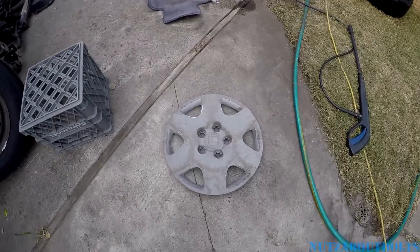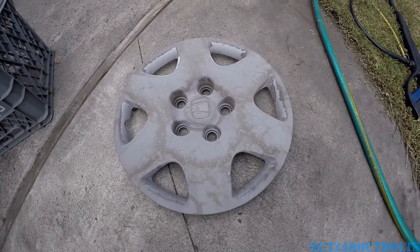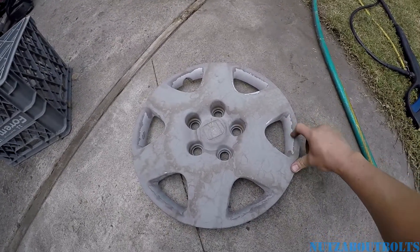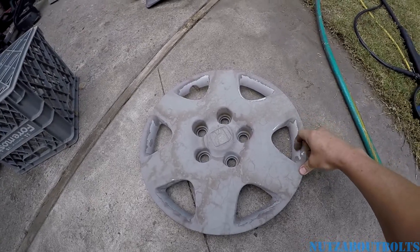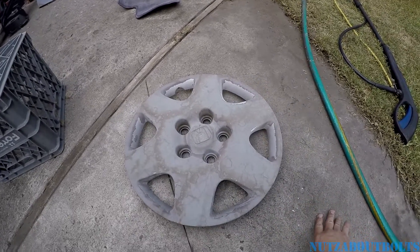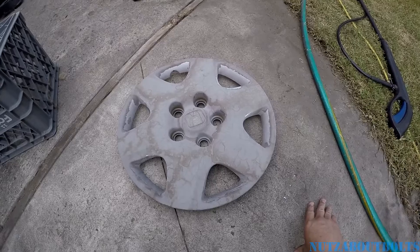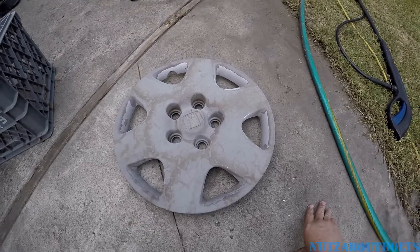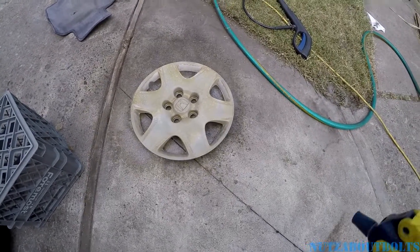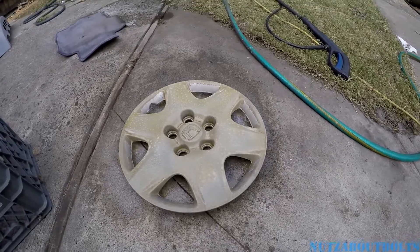Now that the hubcap is off, I'm going to clean it up. You can see it only has a tiny bit of paint left. I'm going to scrub off all the peeling stuff and give it a general cleaning. I'm just spraying degreaser on there — even though it's not greasy, it seems to cut through various types of dirt.